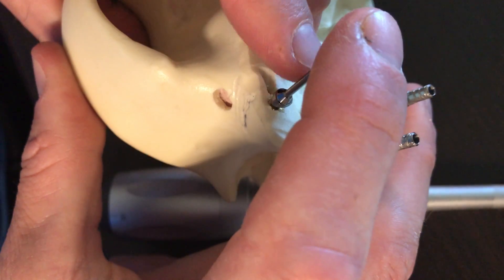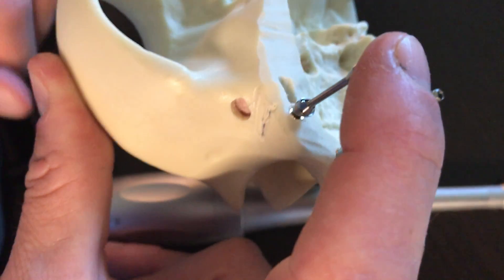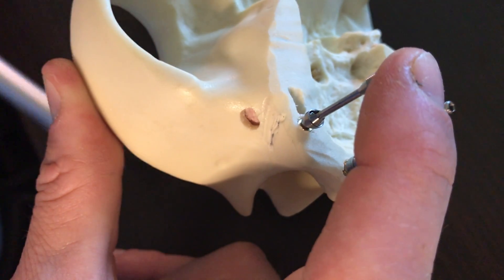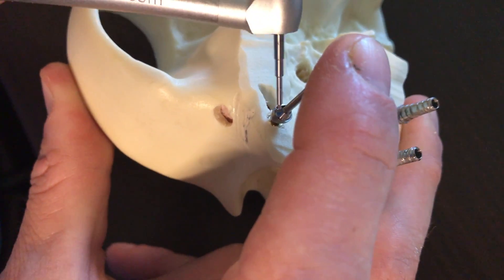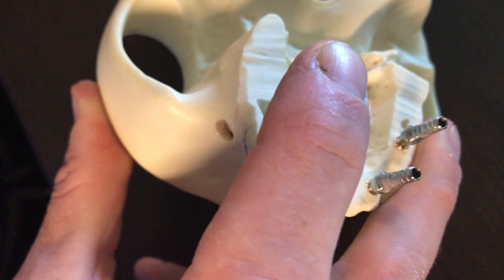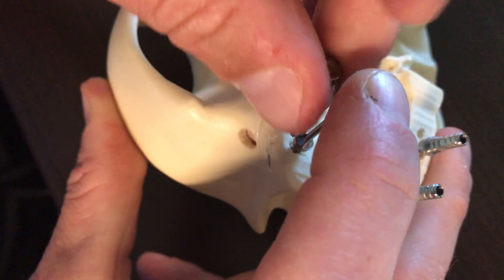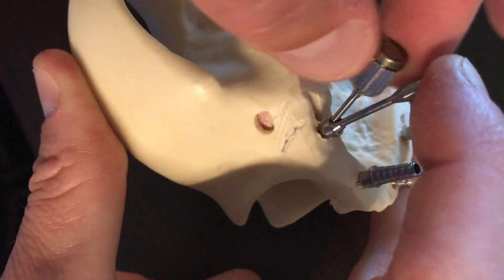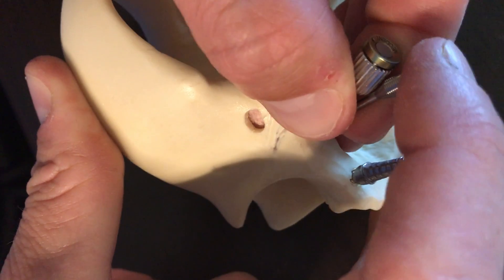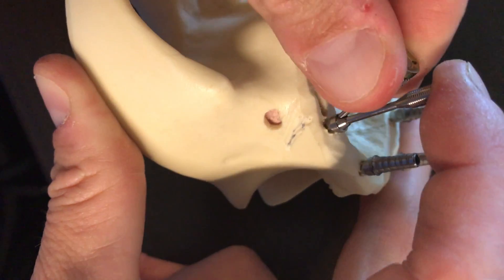So now, this is why one could potentially struggle in doing this. We could hold it in the position that we like and maintain that there, and then we get in there with this extra-oral wrench, and because I don't have a third set of hands — which would typically be my assistant — that turns this thing on the outside.